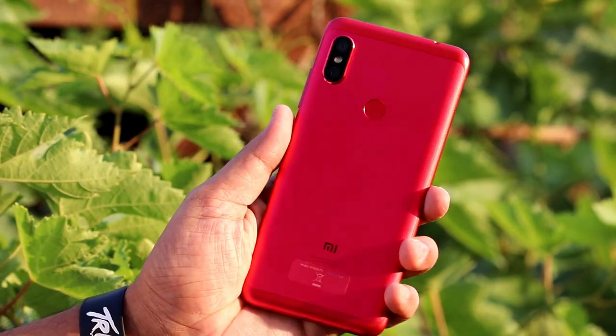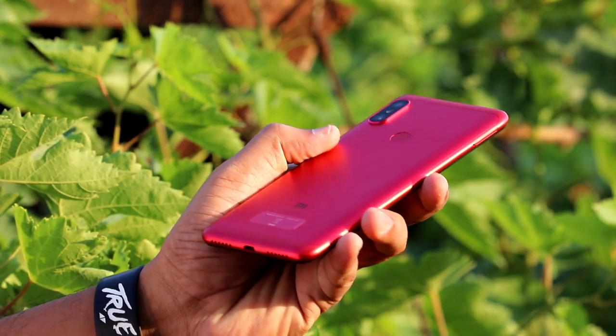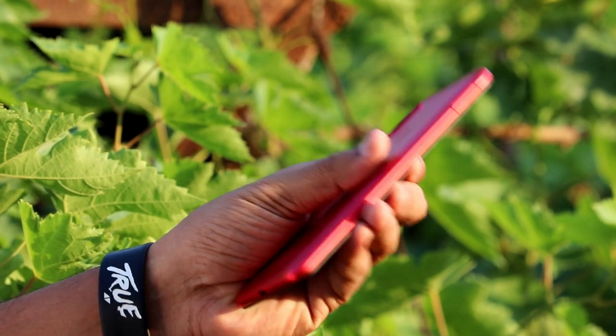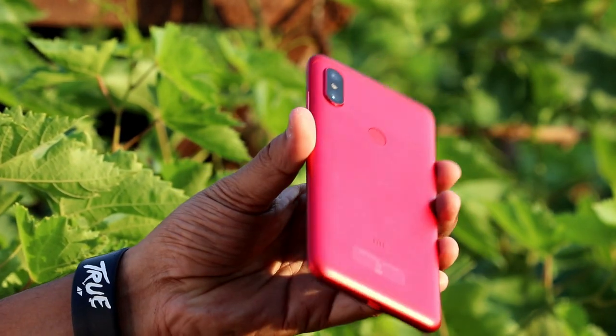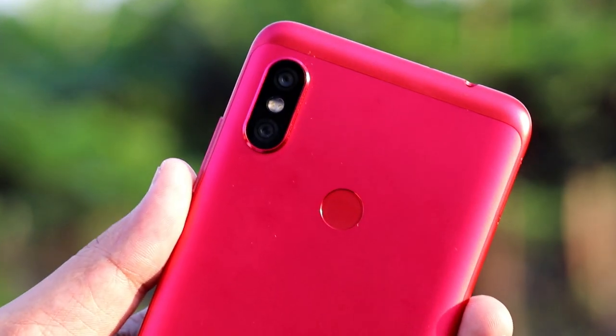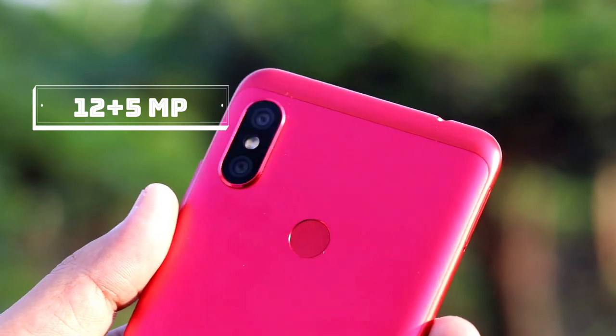Now let's check the device itself. It has a pure metallic back panel. Let's check the red color of the Note 6 Pro. Here we have a dual rear camera with dual LED flash.